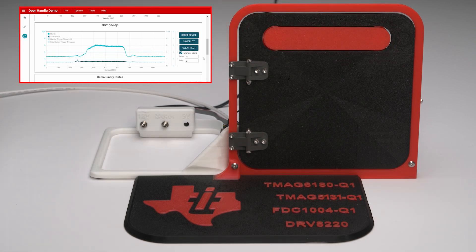Inductive touch is not included in this demo but can be easily implemented as a touch button or in the door handle itself. Inductive touch may be more suitable for specific use cases or door handle types such as flat flush or fixed flush door handles, keypads and push buttons, or trunk release systems.